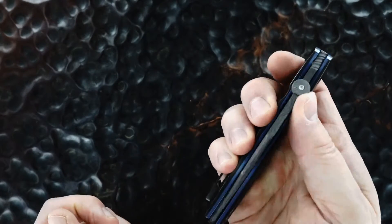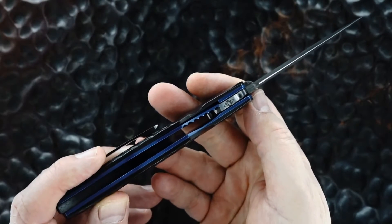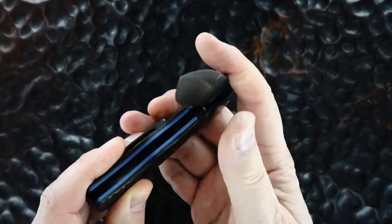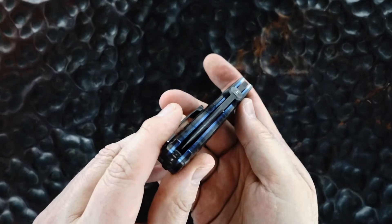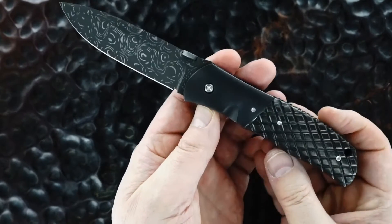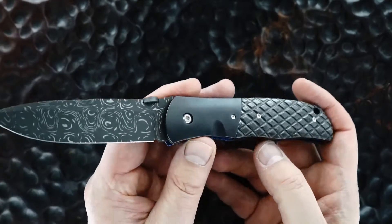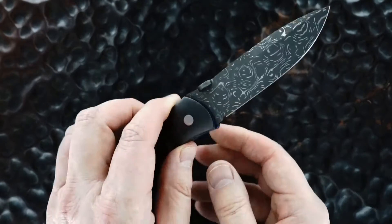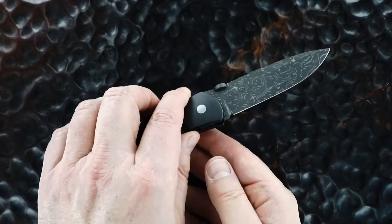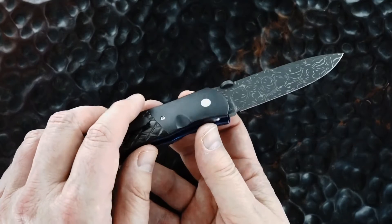This is really a beautiful piece. The action is exceptional. The lock-up is bank vault. The lock release is easy and the blade's dead center. This is new from John and it's really a beauty. Hollow ground, although the Damascus hides much of the grind.